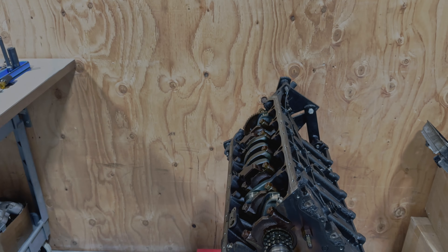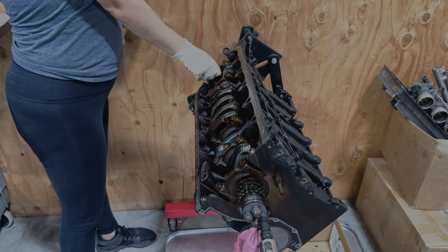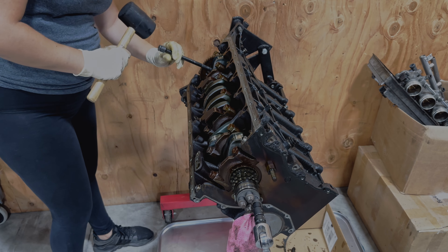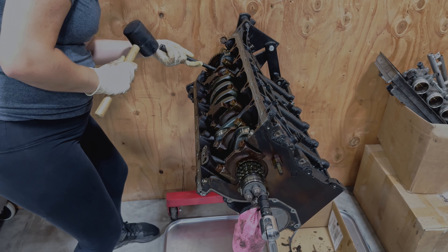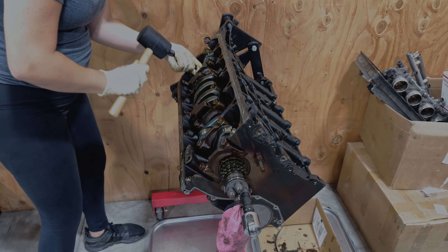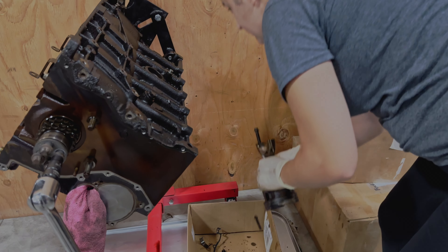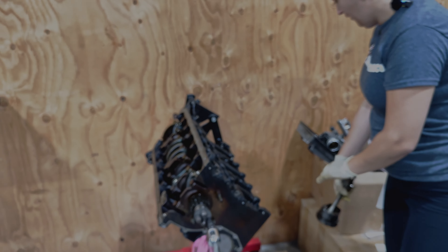Now let's pop this one out. If you don't know, I curse a lot — I try to be publicly correct as best as I can, but sometimes it's just hard. And donezo — let's go look at it. Bearing fell out, but again, just a lot of scoring and wear. All these are going to go in the garbage can.